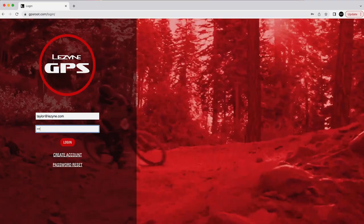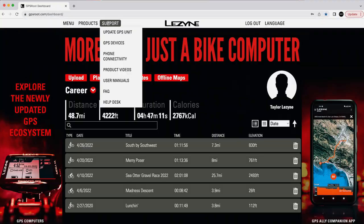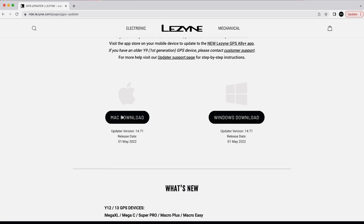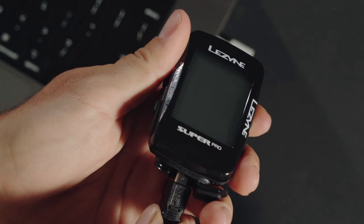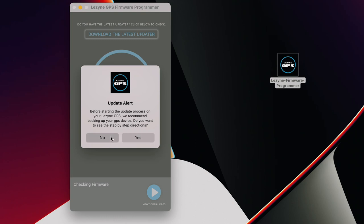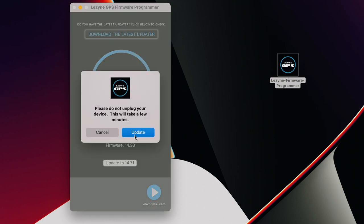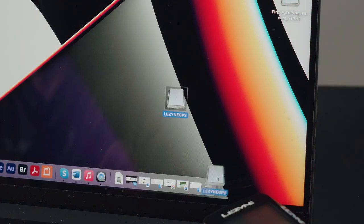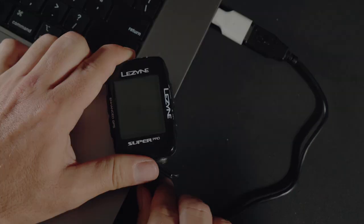Let's first start by confirming that the latest firmware is installed before we start navigating. Visit gpsroot.com and log into your account. Click support, then update GPS unit, and download the correct Lezyne GPS firmware programmer for your computer's operating system. Plug in your GPS unit with the supplied USB cable, install and follow the steps on the firmware programmer. Once the update is complete, eject your GPS unit from the computer and unplug the USB cable.